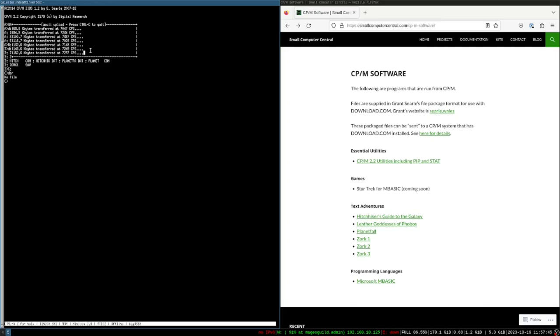The download.com file is responsible for placing the result into the directory. You can see it's transferring — it's a game so it's fairly large; it'll be two files: a .com executable and a .dat file for game data. The transfer appeared to complete, but it actually failed — we didn't get the .com file — so we'll try that again.